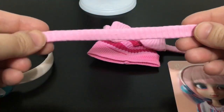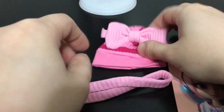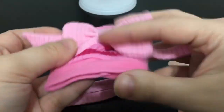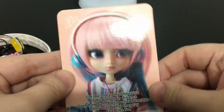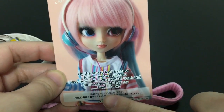Then we have this pink scarf here, which goes well with this hat that has a bow on it. And also a white doll stand. She also has her little card that has her name, Akemi.